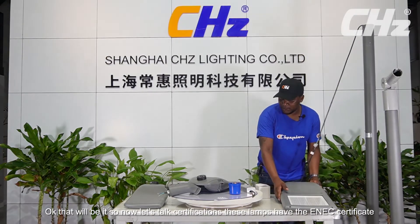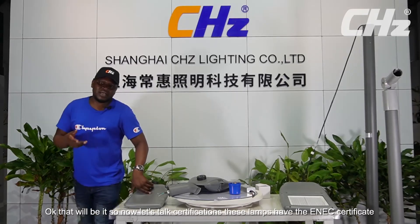Now let's talk certifications. This lamp has the ENEC certificate, it has the CE certificate, it has the CB certificate, and it has the ROT certificate.